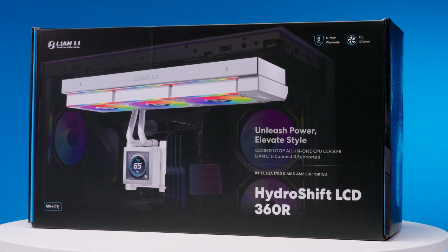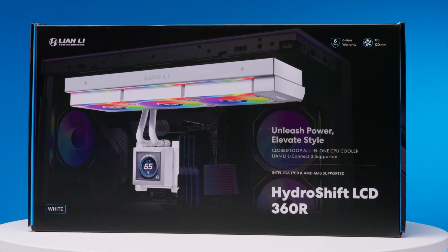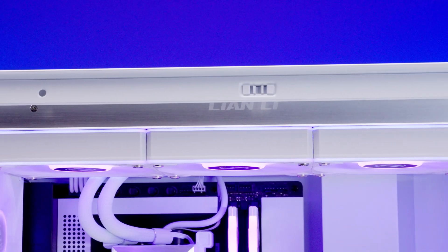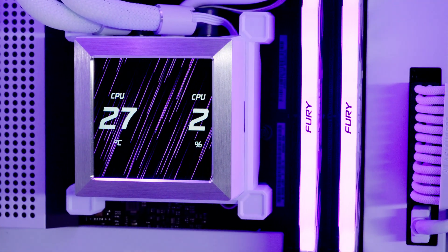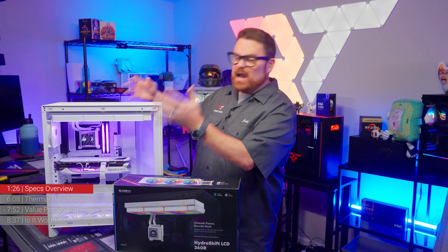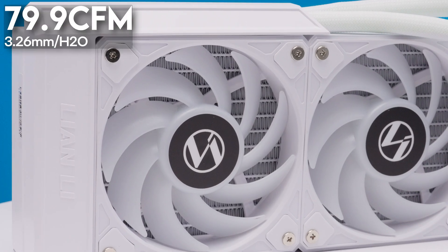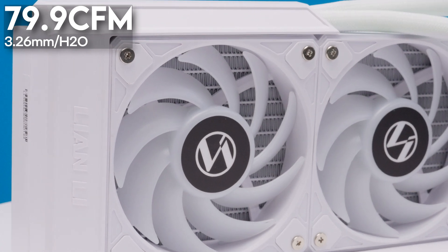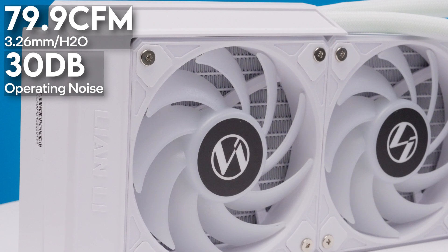As for the HydroShift 360R, which we're focusing on in this review, it shares the same radiator thickness and GA2 performance-inspired pump as the TL version, but its fans miss no opportunity to add RGB — it's on the fan blades, it's on the sides, it's pretty much everywhere. These fans push 79.9 CFM at an air pressure of 3.26 mmH₂O, with an operating noise of around 30 decibels — library levels of quiet.